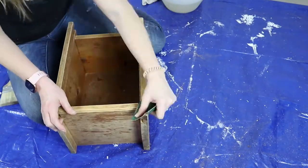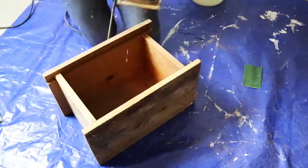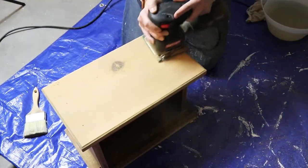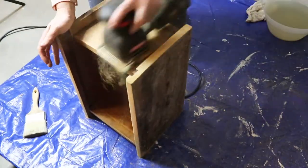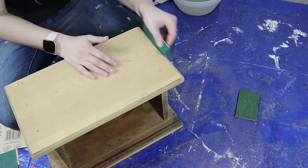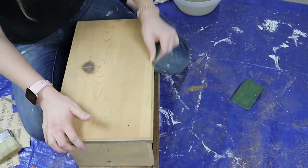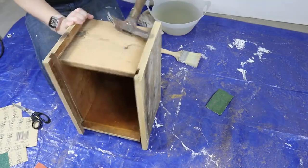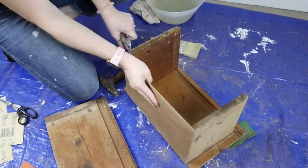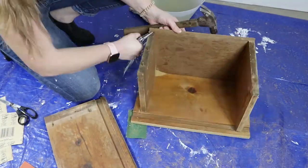My first step was cleaning it with White Lightning Dixie Belle Cleaner. This stuff is awesome — it just gets rid of all that dirt and grime that your project piece has. My main concern though was really cleaning the door because I really wanted to keep the original lettering and the scroll work. I really like to do that with these bread boxes — it's just really fun to have some of that originality to it but also bringing it into the here and now.